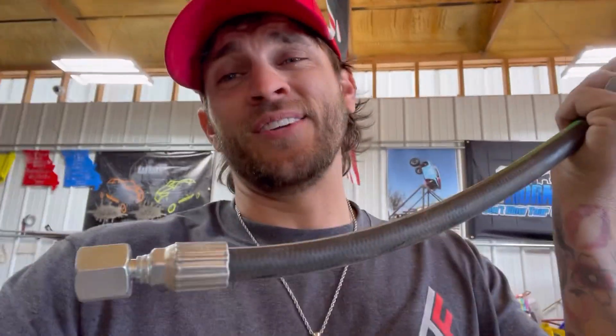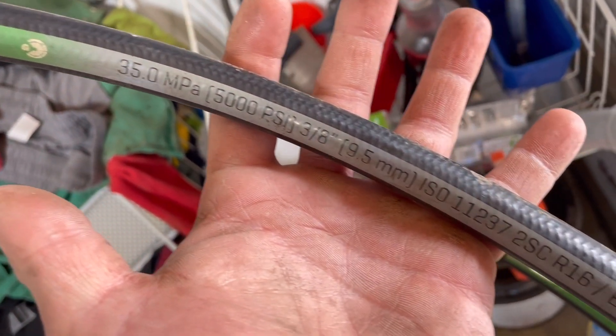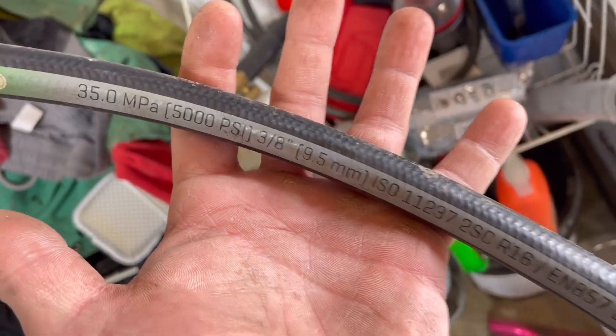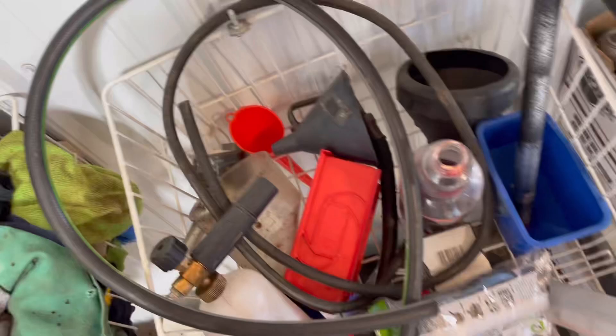When it comes to the hydraulic fittings, I noticed there were a couple different ways to do this. I recommend getting the reusable ones. This one is crimped on — what happened is I had this hose made and it was about an inch short — story of my life. If I had just used a reusable fitting, I would have been able to just take it off and put it right back on a new piece of hose. The hose I use is 3/8 inch, 5,000 PSI. You can get this at any store like O'Reilly's.